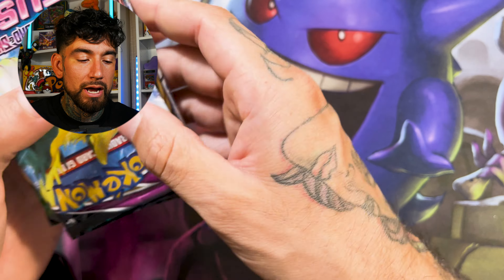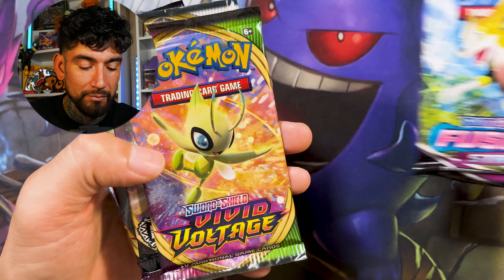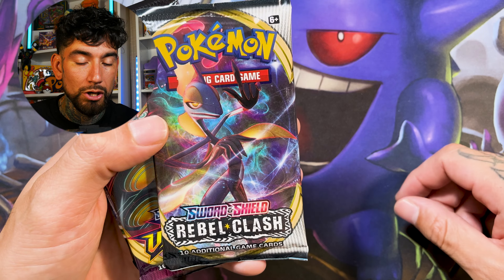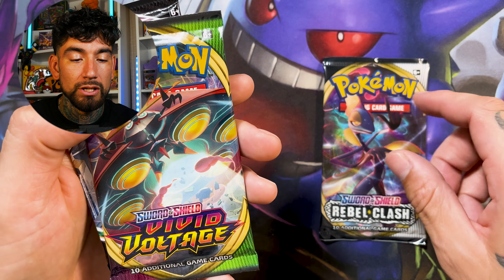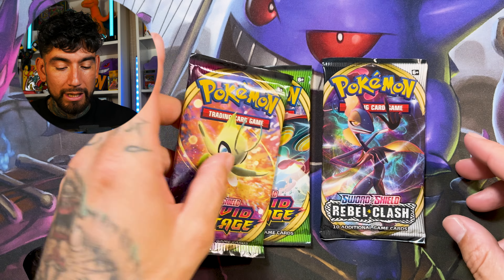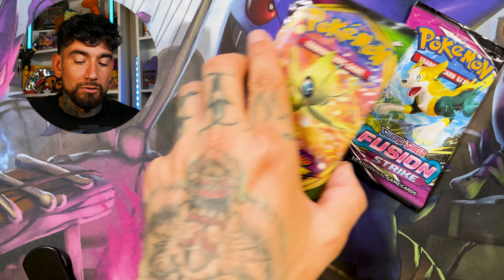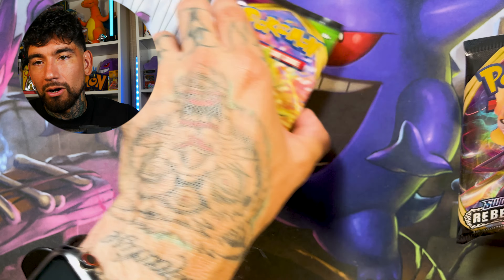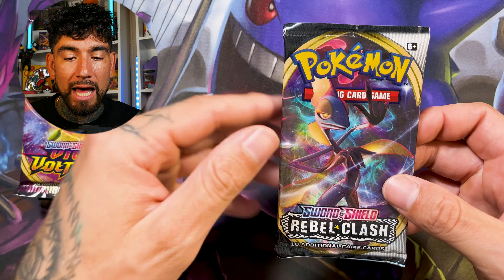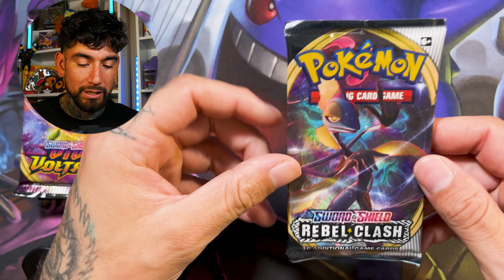Okay, we got a Fusion Strike, a Vivid with some Celebi artwork — super cute — Rebel Clash, another Vivid, and another Fusion Strike. So two Fusion Strike packs. I never thought I would get to the point where I was excited to open Fusion Strike. What are we doing, ladies and gentlemen? Are we just that desperate now? Rebel Clash with the Talon artwork — can it just bring us something? Just give us a little chance.